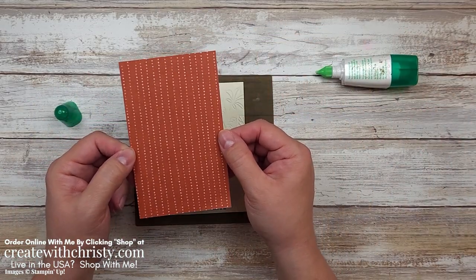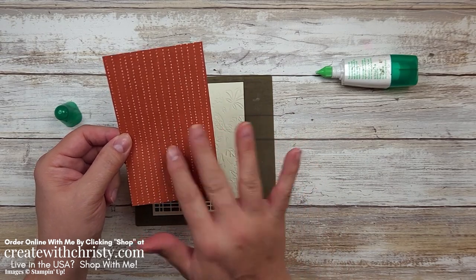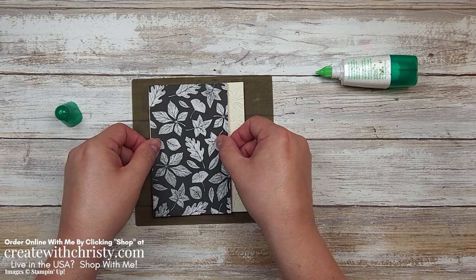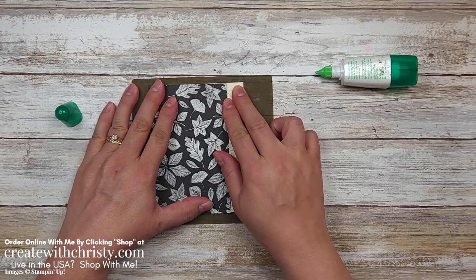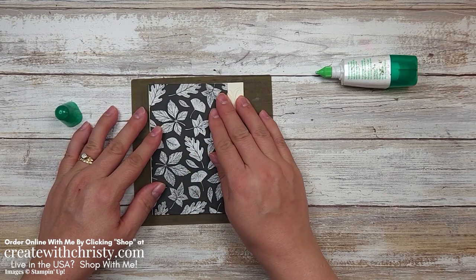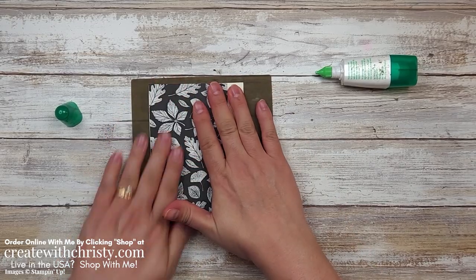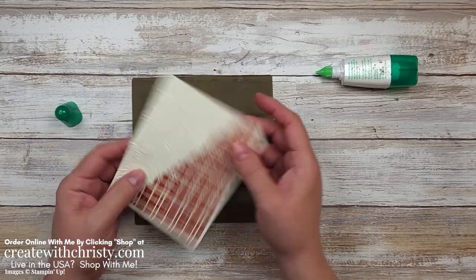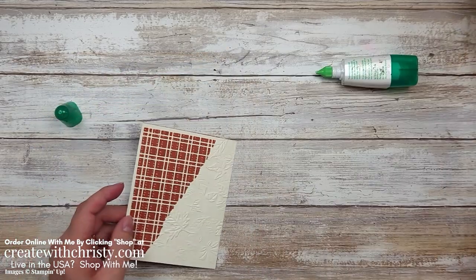Now that I've got glue on this, I'm going to take a piece of Rustic Harvest DSP — this is three and one quarter by five and a quarter. This is the side I want to be showing, so I'm going to turn this over and put this right on top of here, right along the edges. I made it wide enough that it's going to be showing — there won't be any space showing in those openings. Kind of push this down and hold it so it doesn't move; you want to get that glue to adhere and soak in. Isn't that cool? I love having that in the background.